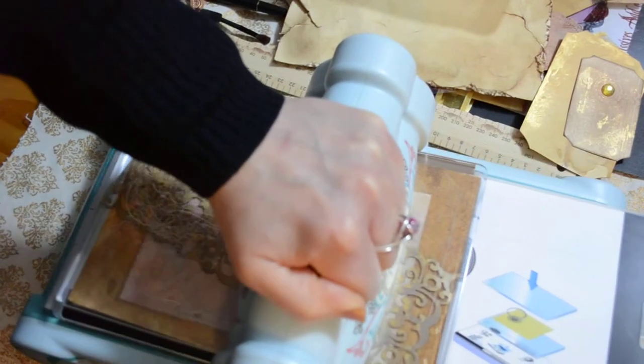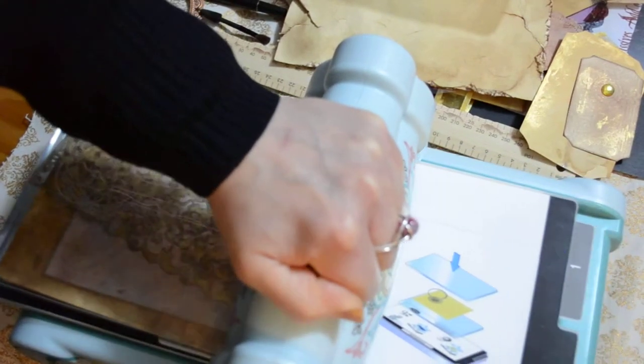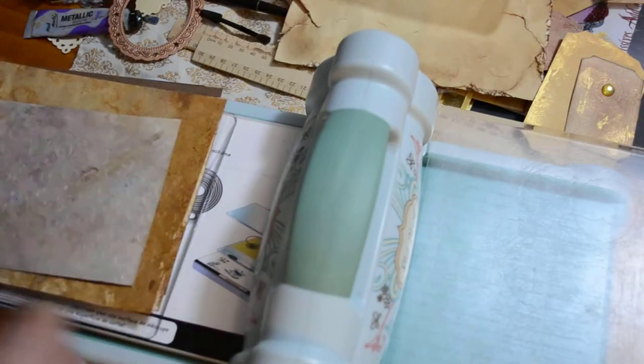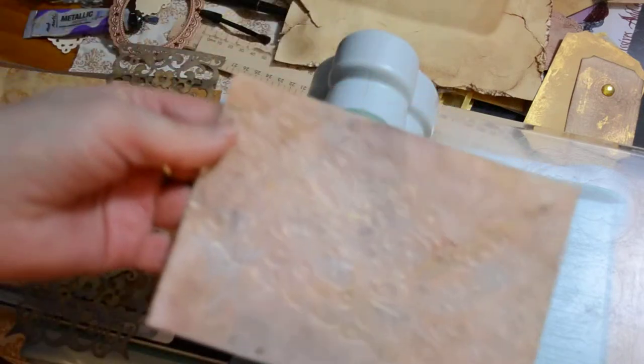Like I said, I'm not an expert at using this — I'm just showing you what I do. We'll just do the two. And there you go — there's your embossing. Your dry embossing, and that's just using the stencil, no folder, nothing.